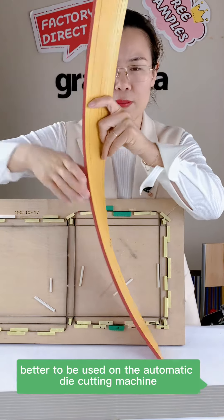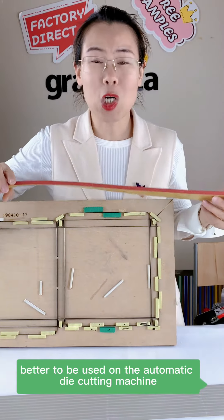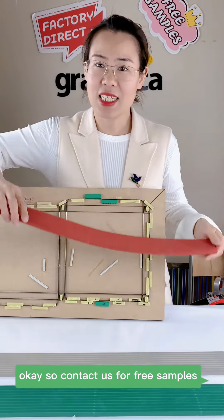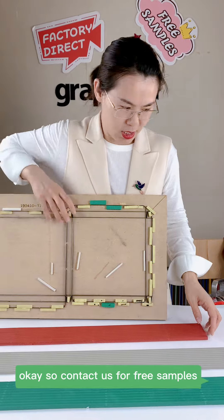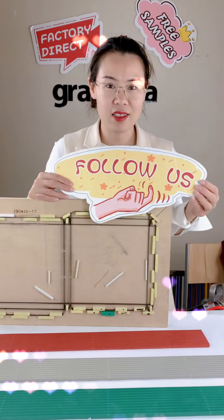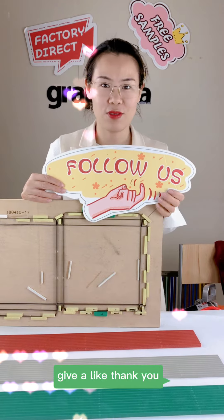This is better used on the automatic die-cut machine. Contact us for free samples. Follow us if you are interested, and give a like — thank you!